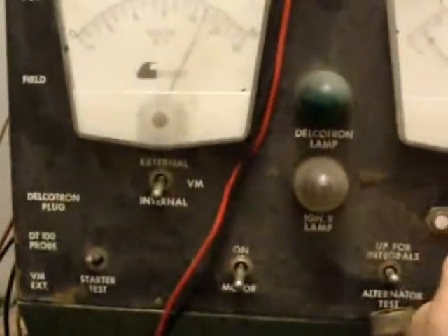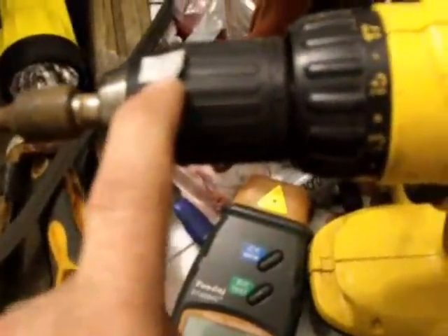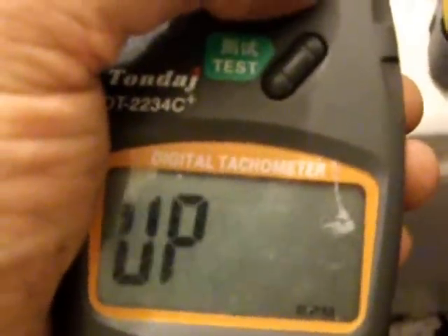I've got this little tester here but it doesn't work for much. I've got my meter up here — it's a volt off, but it backs up this one because I know it's exactly a volt off. Here's my little volt meter. Let's see what the last minute was: one thousand, one thousand fifty-three RPMs. That's what it was at the last time I ran that.